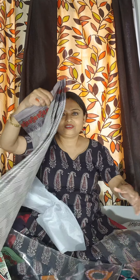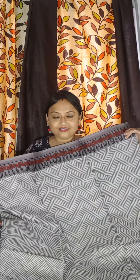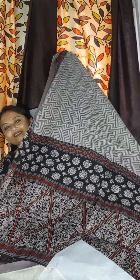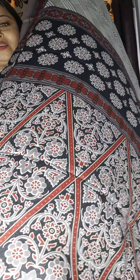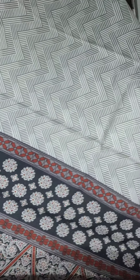This is the first colour. Same saree in different colours. Now this is the second colour. Here it goes — and this is the pallu part. Look at the design in the pallu part.